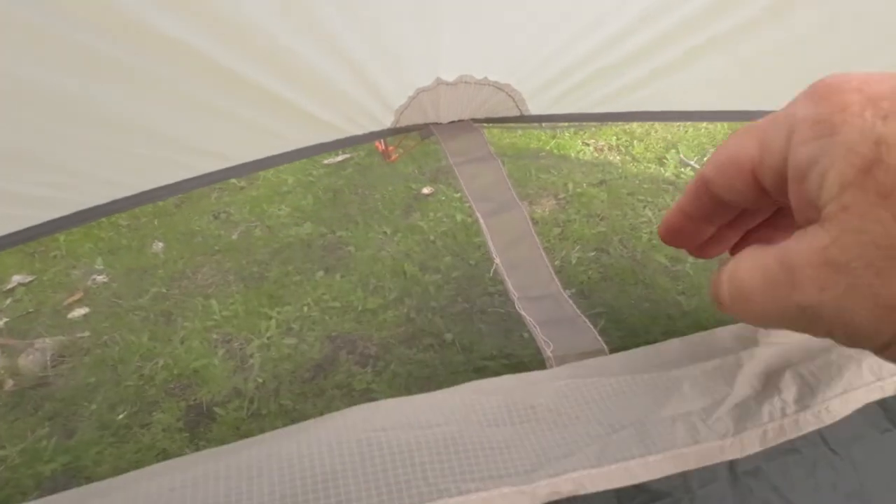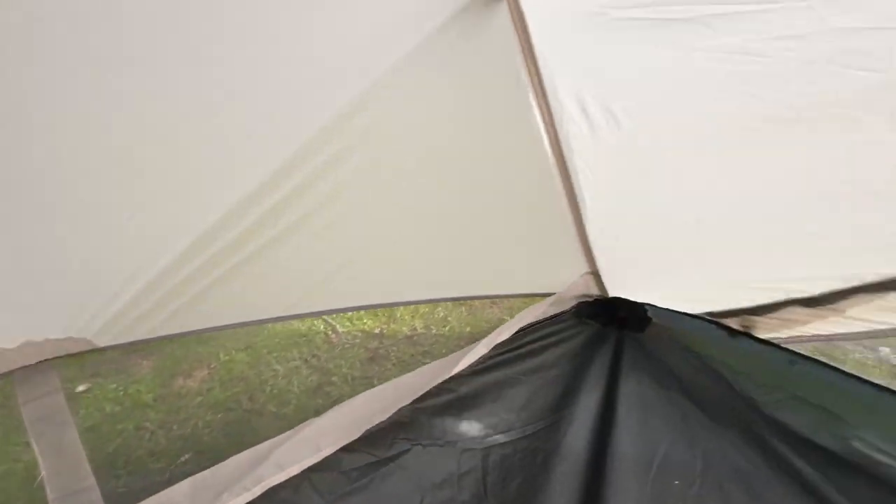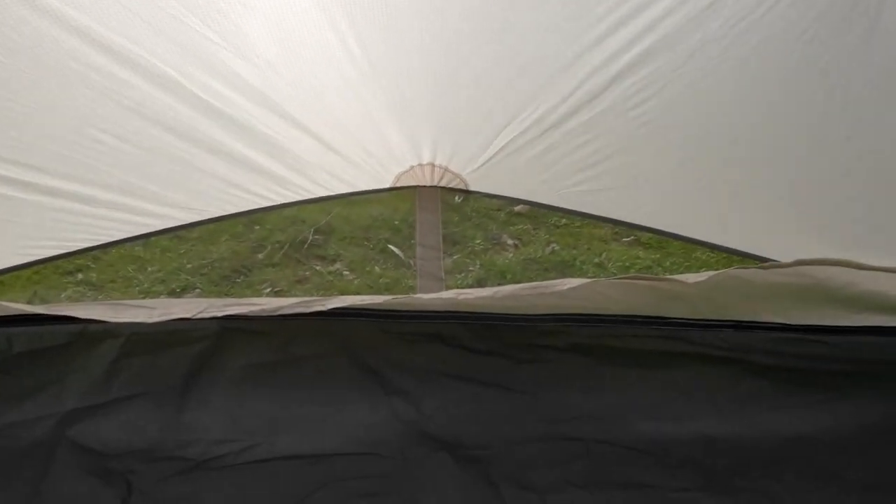And again they've put another storm flap here. So if any of the actual condensation makes it that far, that's going to stop it coming into the tent — it's going to go through the mesh. And there's a second one at the other end there which is just the same.